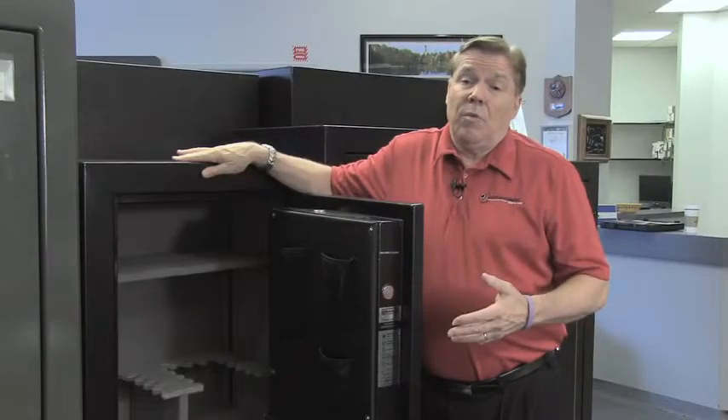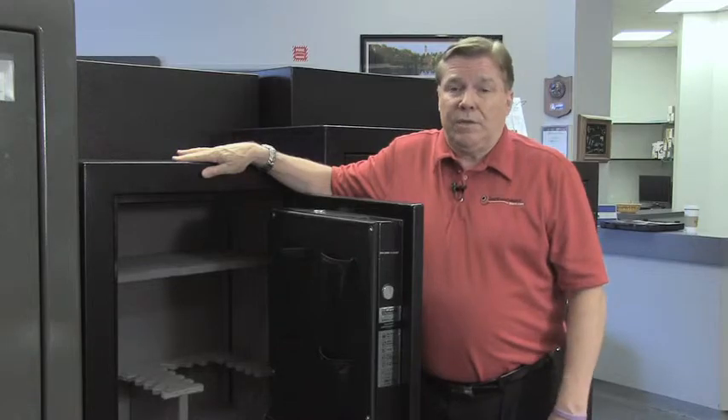Another nice feature about the Second Amendment GS 592820 gun safe is it features powder coated paint which is electrostatically impregnated into the steel, instead of automotive paint on many other gun safes.